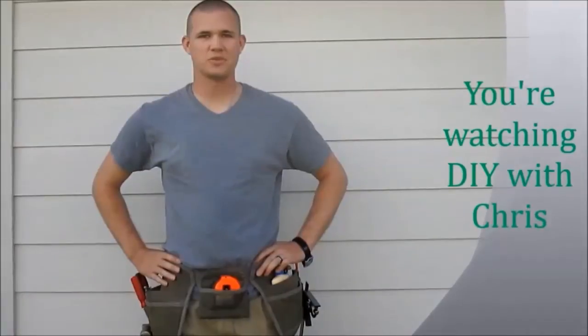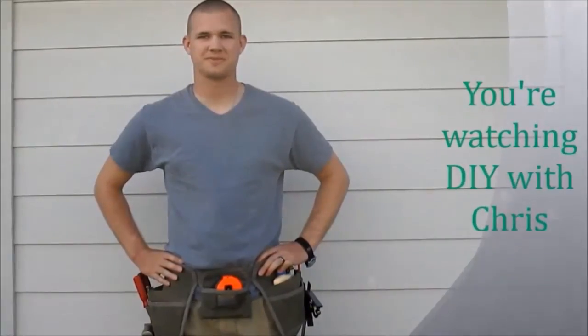DIY with Chris, giving you the tools to do it yourself. Hi, I'm Chris and we're going to do a short video review on the Fiskars push lawnmower.